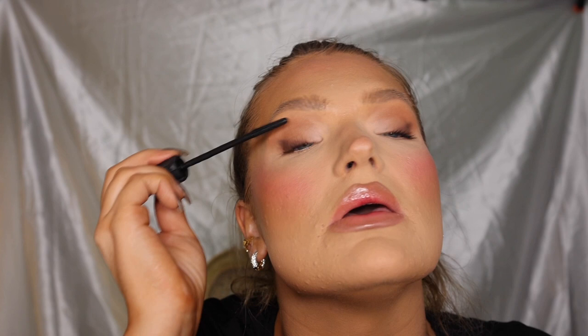For right now I think I'm gonna leave the bottom lashes bare and not put any mascara on them. The makeup is finished — so pretty and glowy! I'm gonna go get my pony extension so we can do this cute high pony moment.